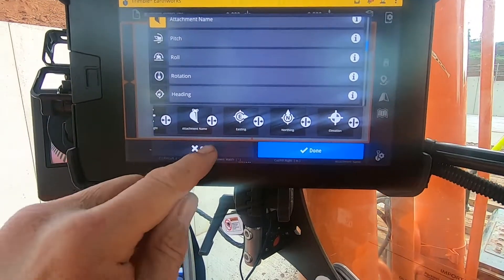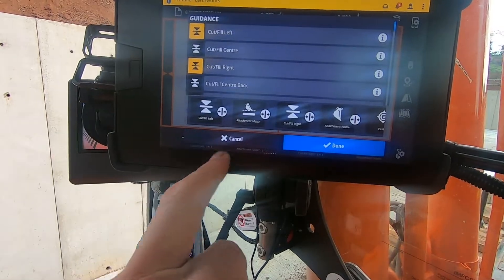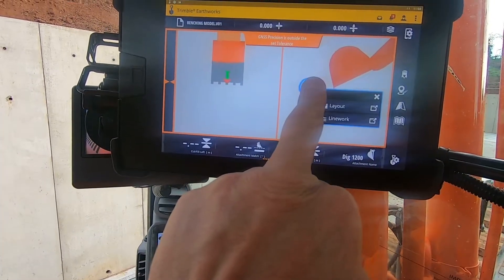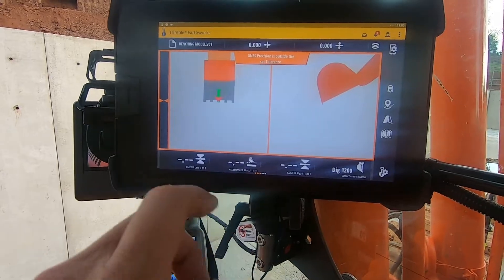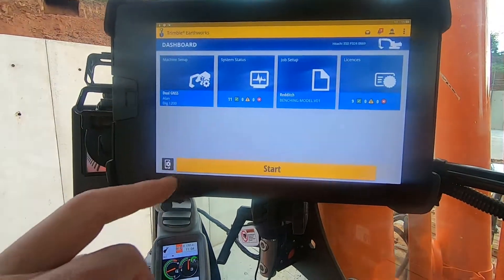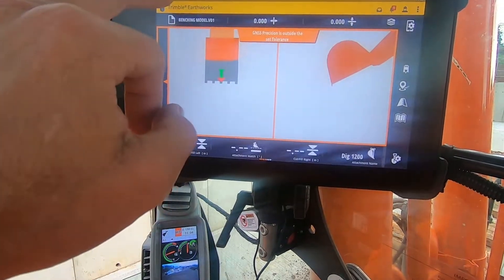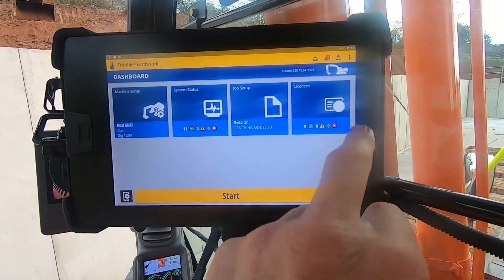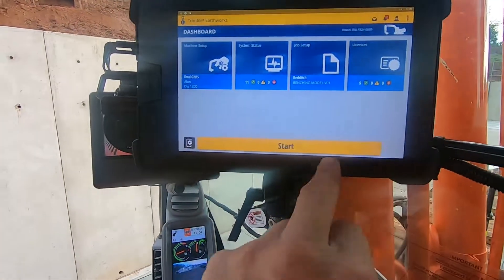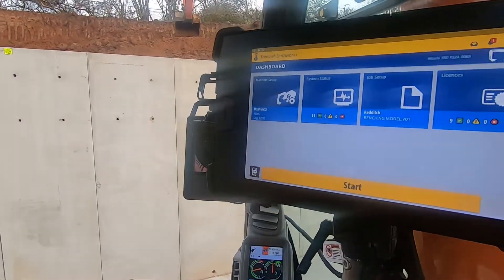That's when you've got a tilt rotator fitted. On/off — up here, it's a different function. On/off buttons here — just press and hold down and it'll turn off.